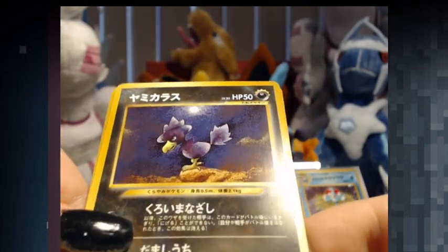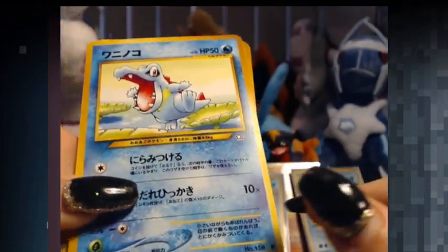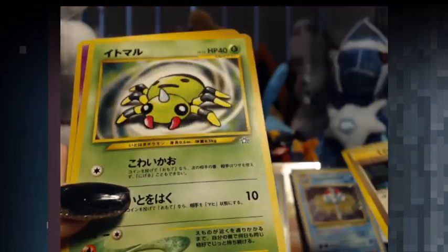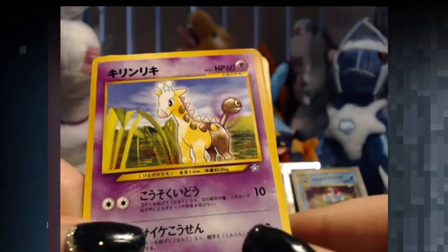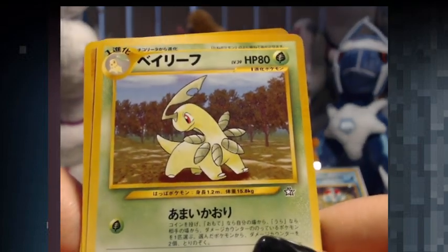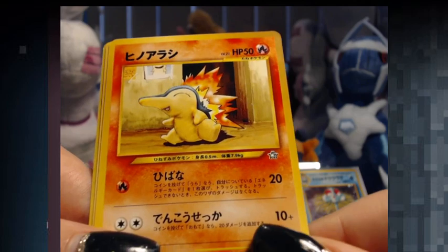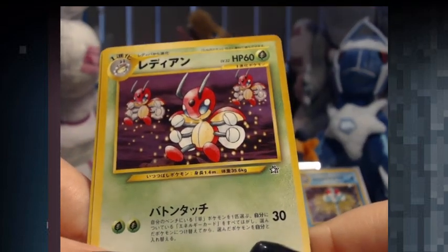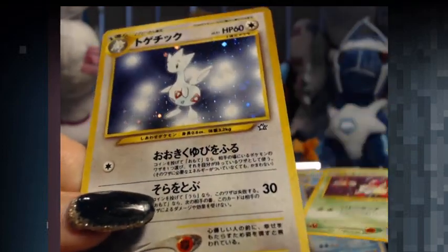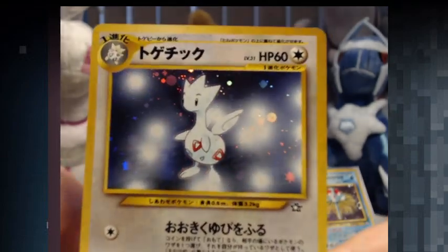So we have this Honchkrow — really, really awesome looking, man. Just look at it. Ooh, Totodile — yes! Spinarak. Girafarig. Bayleaf. A Sudowoodo. And a Cyndaquil. And our final holo of this video — a Togetic. Not bad. Pretty cute. It's not a Pichu, though. But not bad — at least it's not a double.